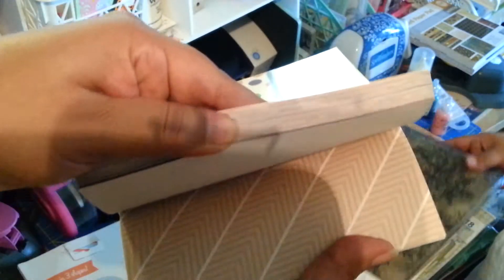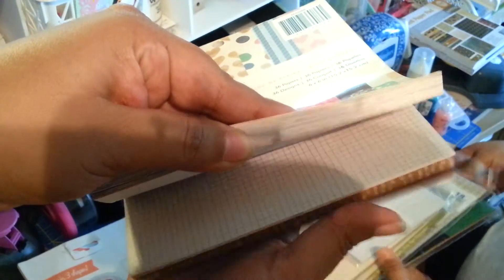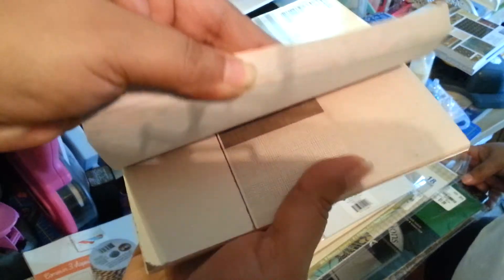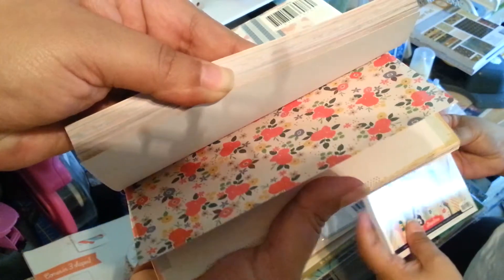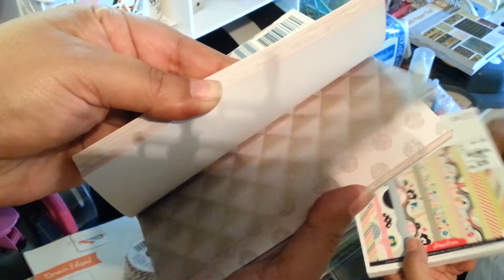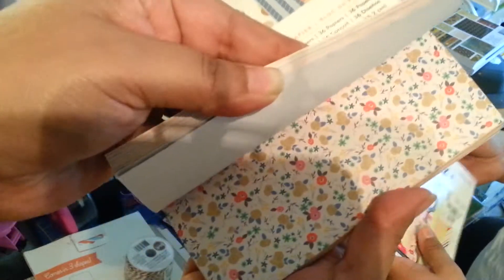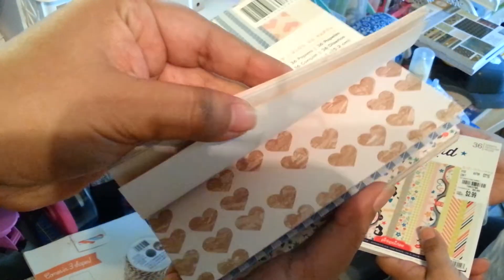These papers are really pretty too. You might have seen these on somebody else's haul, because not every Tuesday Morning has the same stuff. I've been looking for that Halloween paper forever. Oh, the hearts — look at that, really cute!